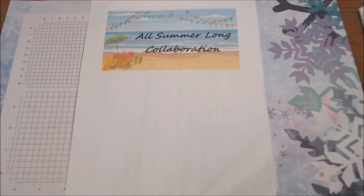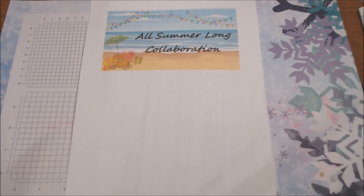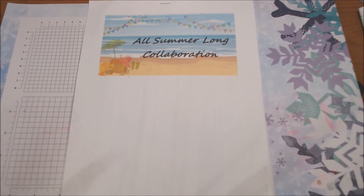Hi everyone! This month our theme for the All Summer Long collaboration, hosted by Left-Handed Crafter — who is Brandy — is lighthouses. We also have a color challenge which was pink. At first I was like, that just doesn't go — it goes with what next month is, but that color is different. So we have some challenges; we don't have to follow them to the tee, but I try to do that.